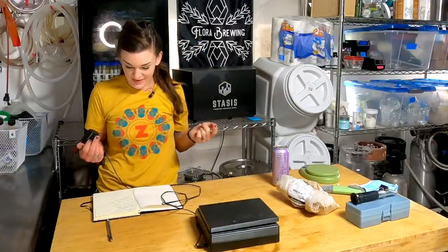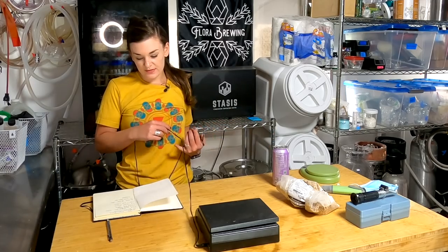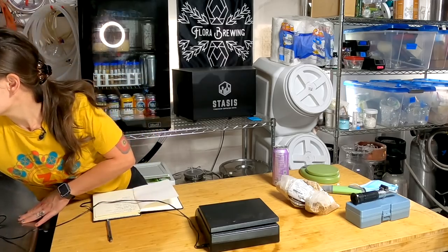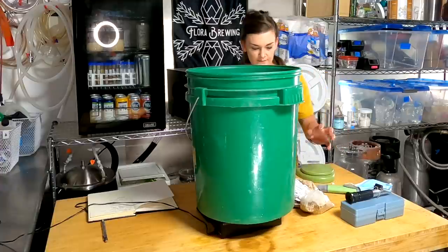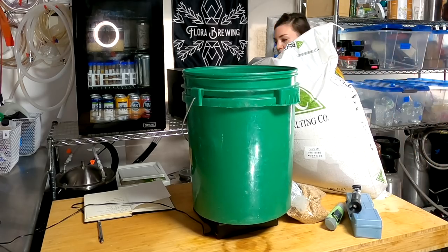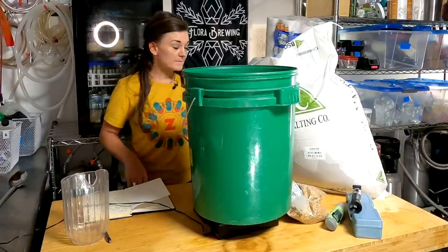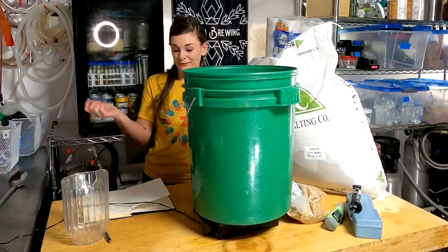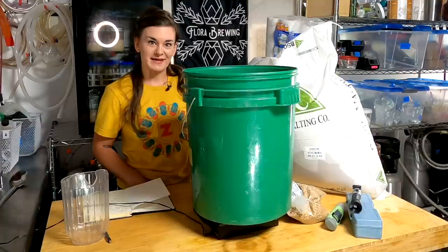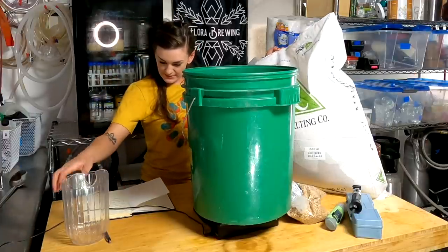For this grain bill: 27 pounds of two-row (12.2 kg), three pounds of white wheat (1.36 kg), and one pound 12 ounces of caramel 10 (794 grams). We're maxing out our kettle, which is why we need to sparge. I'm using Rahr two-row from Northern Brewer malt today—there's a link below. They're keeping me out of the poorhouse with all these large brews.